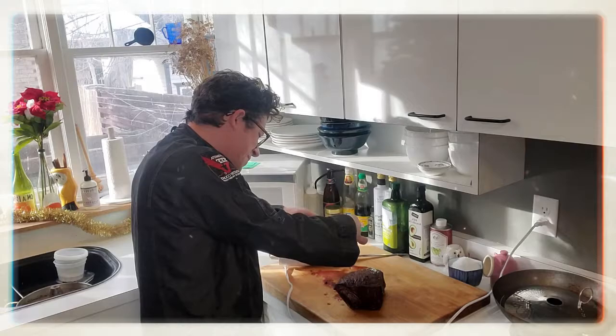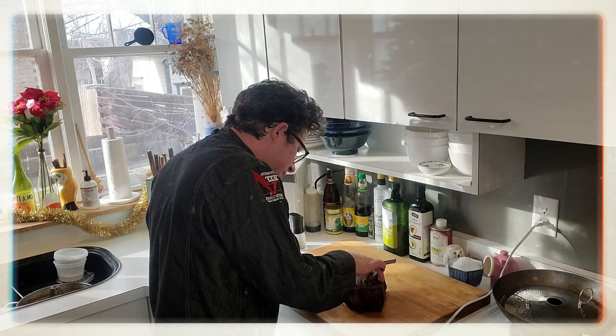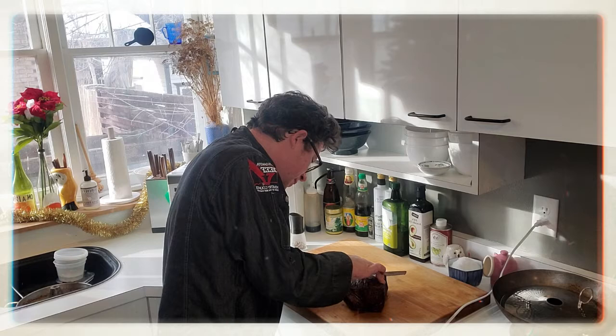Juicy. Tender. Mmm. All the things that you want out of a roast. Goodness gracious. Let me carve another piece for you and let's analyze it.